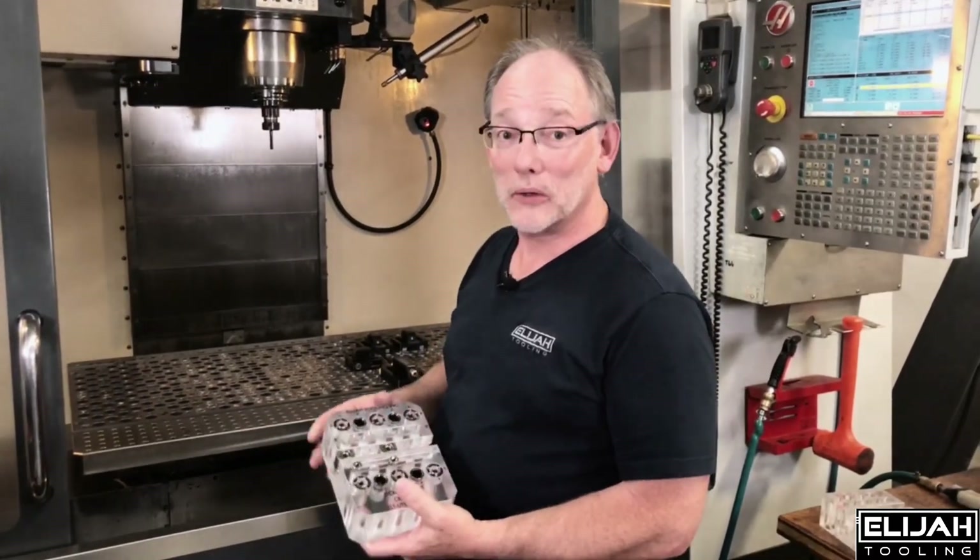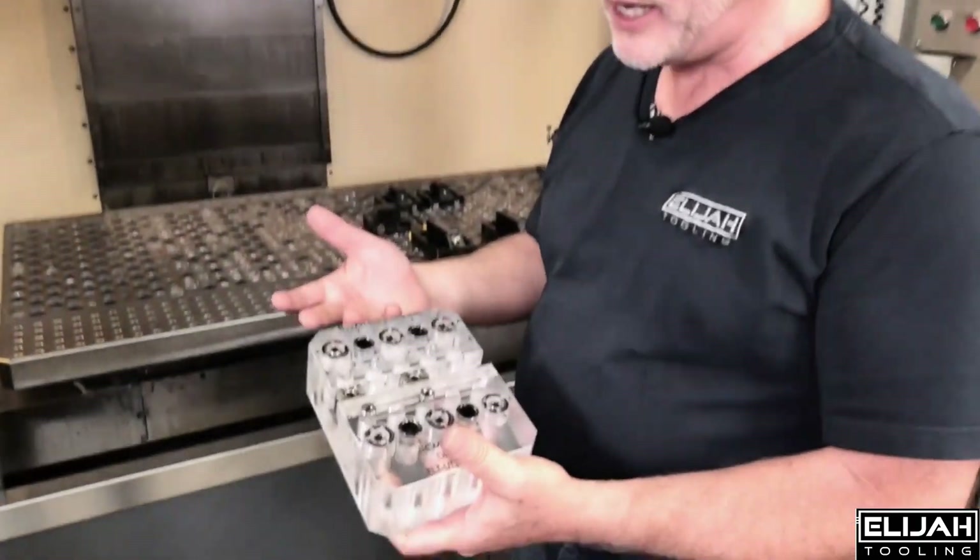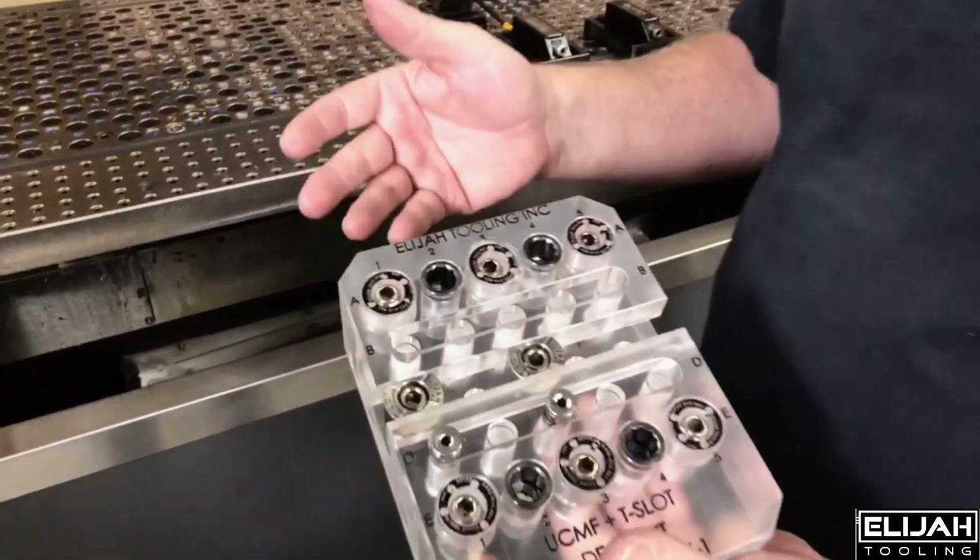So what we did, we created a little plastic fixture that we can provide to you as a demo kit. It's got the basic elements in it, and you can actually quick change something yourselves. Let me just show you.